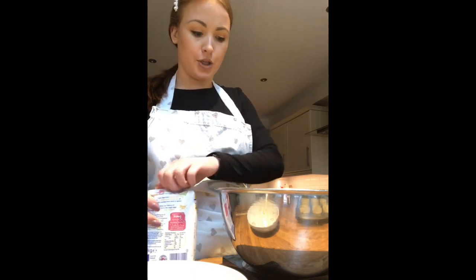Today I'm going to show you how to make some simple cupcakes, and we're going to make them Easter themed. So step number one, we're going to weigh our caster sugar into our large bowl.